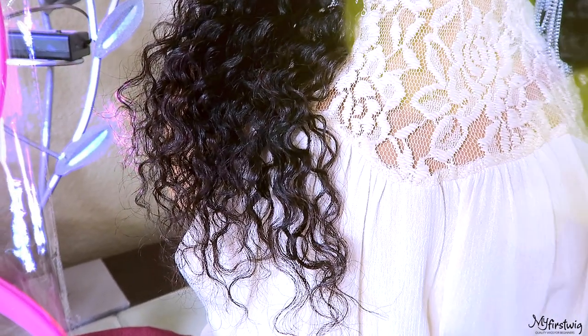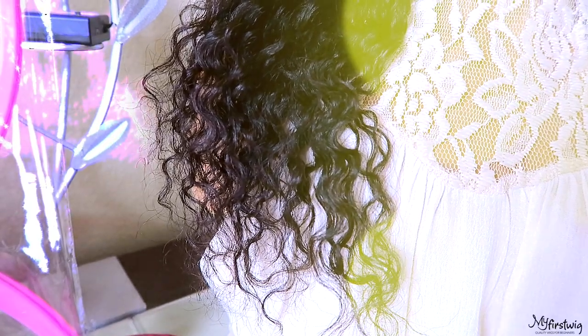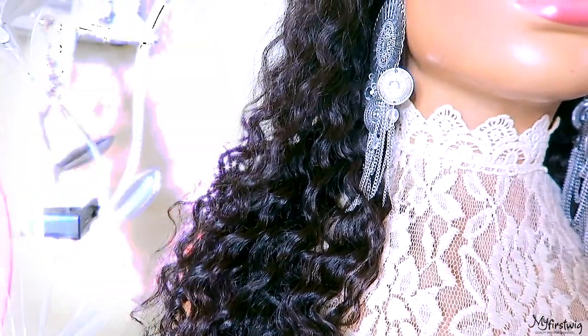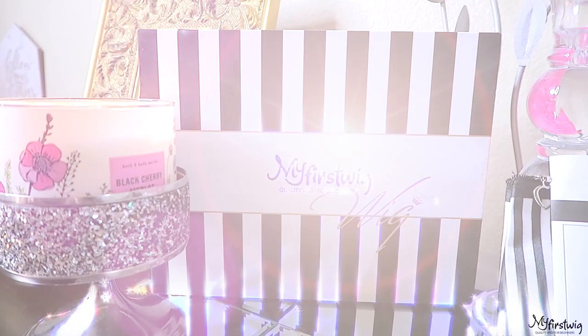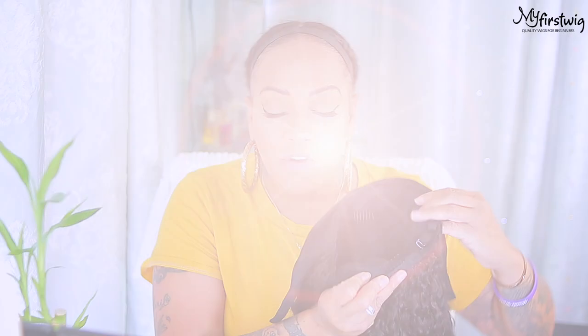As you can tell by the curls on this unit, this hair is very full. Make sure you check out My First Wigs as they have many different headband wigs to choose from, along with lace wigs — I'm pretty sure you can find something there for you. I'll leave all of their information and links down below.